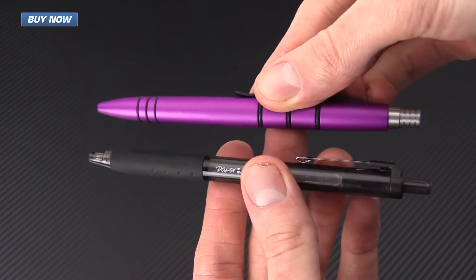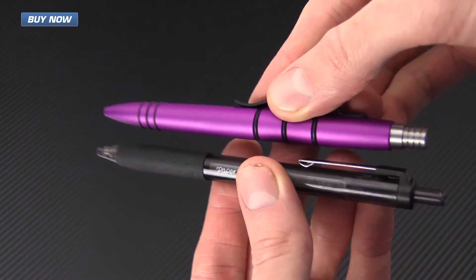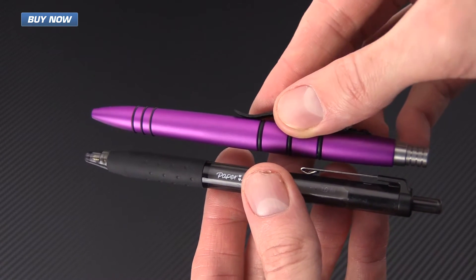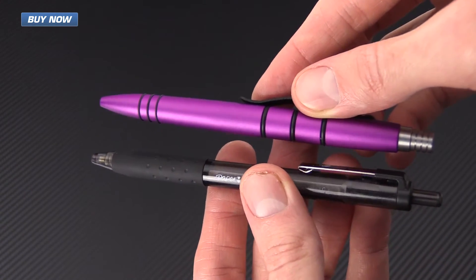For a quick size comparison, here's the Mini Clicky next to a regular Paper Mate click pen. You can see that these are fairly similar in size, with the Mini Clicky coming in just a little bit shorter in overall length.